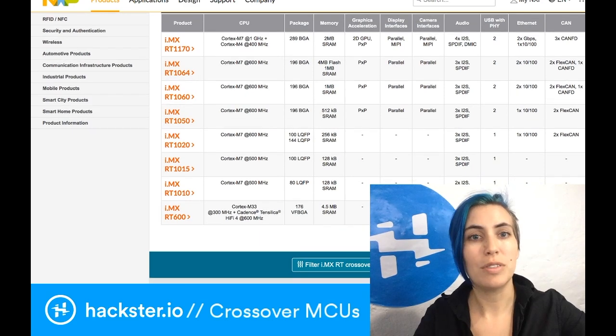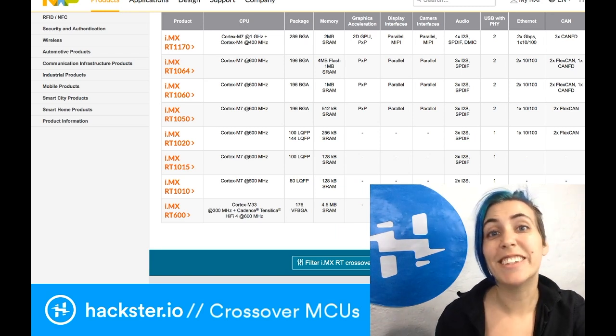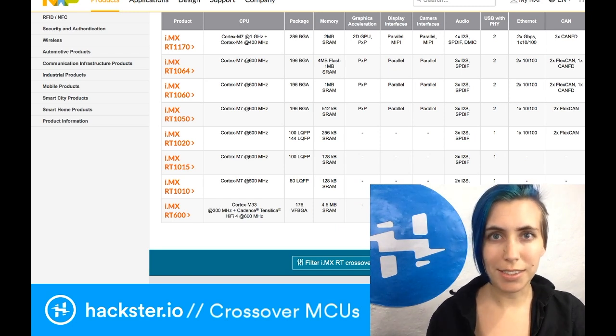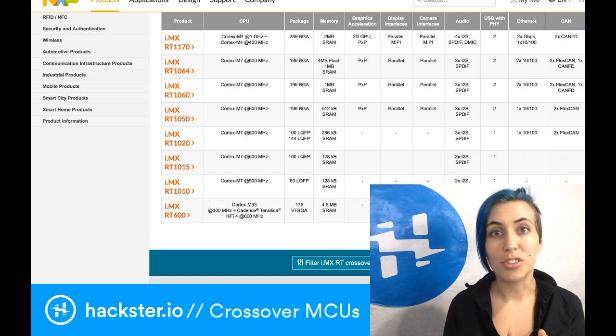We can take a look at a few of the others here. For example, the i.mx RT-1170 bumps you up to a full 1 GHz, which is kind of ludicrous. They're all in tiny packages, and they all have at least some audio capability. The RT-1010 also has some pretty good demos involving motor control. I'm out of time for this video, but I'll continue with the crossover features in Part 2.